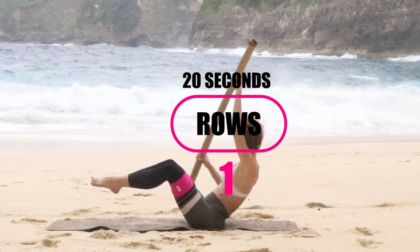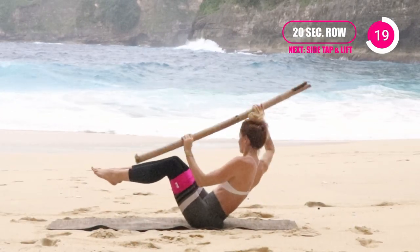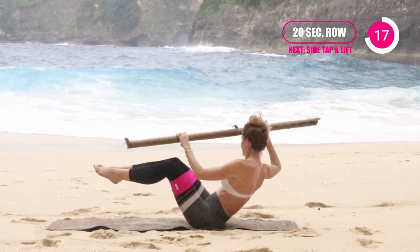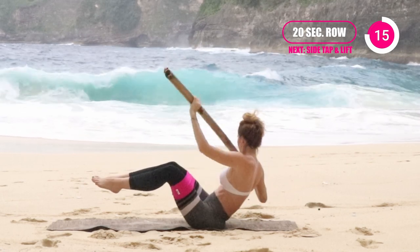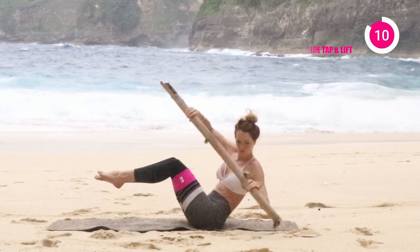Next one is going to be our row. So imagine yourself really rowing in a canoe here. Really squeezing and engaging through that core, pulling that belly button back towards the center. Notice how my neck is turning with my shoulders — just keep everything all in a straight line, squeezing and rotating.